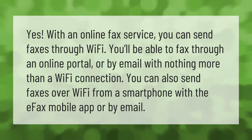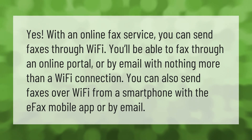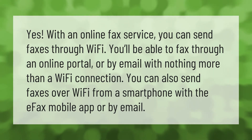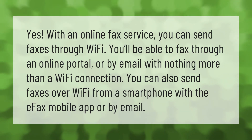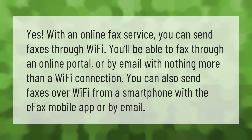Yes, with an online fax service you can send faxes through Wi-Fi. You'll be able to fax through an online portal or by email with nothing more than a Wi-Fi connection. You can also send faxes over Wi-Fi from a smartphone with the eFax mobile app or by email.